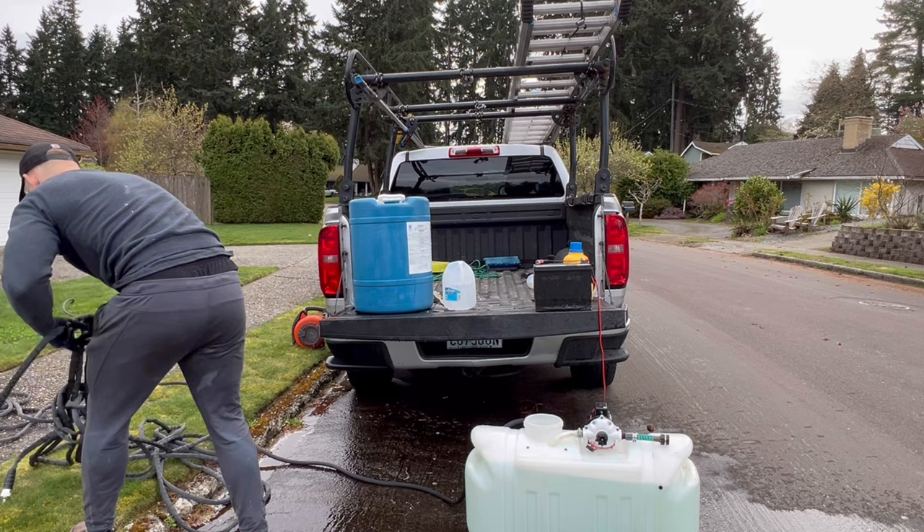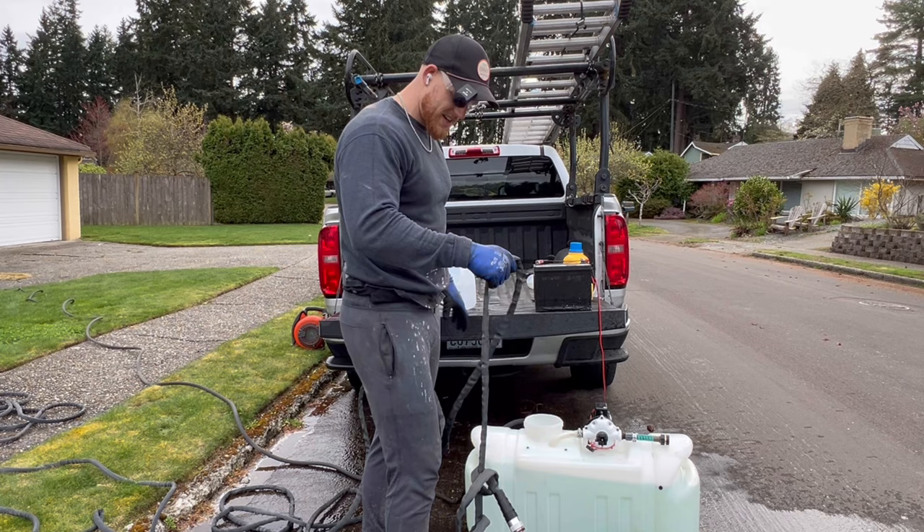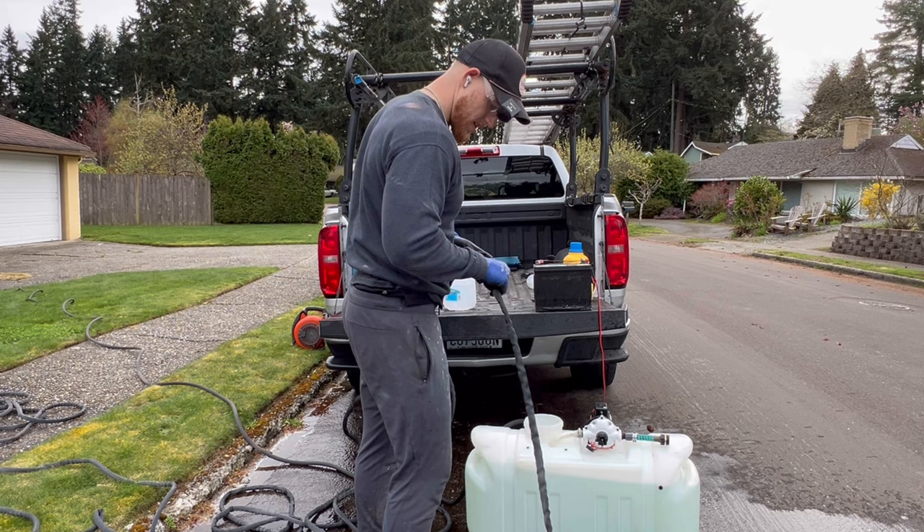Now we need to get this hose untangled. No matter how well you wrap your hoses, these things always get knotted. One of the laws of the universe, I guess.